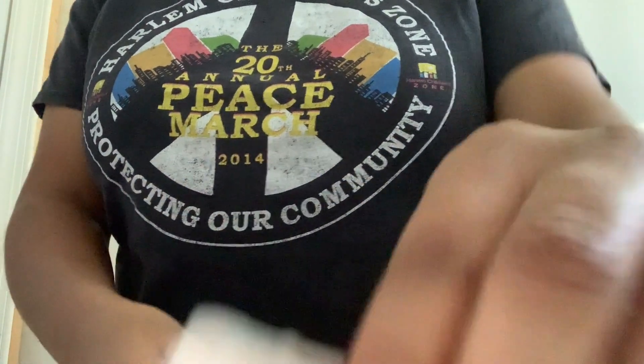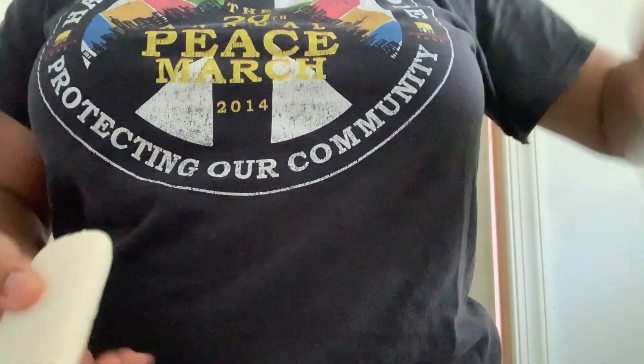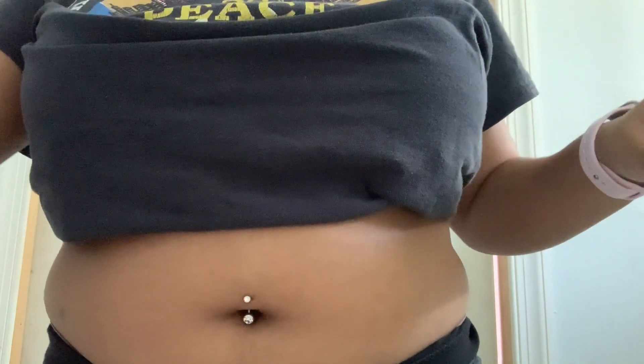Okay, so to do my cleaning method you're going to need a couple of Q-tips — one or two should be enough. You're also going to need some antibacterial soap. Now I'm not sure if antibacterial hand soap makes much of a difference, but I just prefer to use a bar.